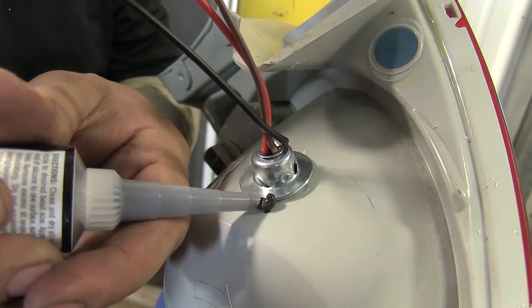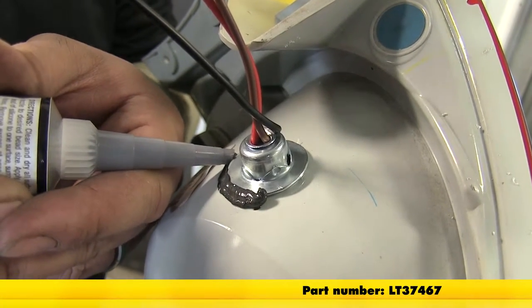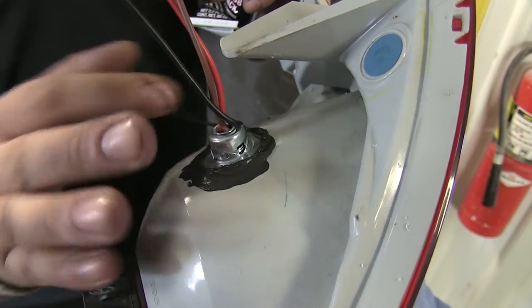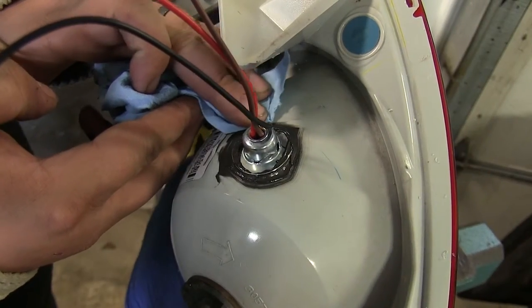Now that we have it pushed in, we're going to seal it up with some RTV — this is RTV598 black, and you can find this on our website. I typically go around it with my finger, make sure I push it all in there, and I can clean it up with a paper towel if I need to.